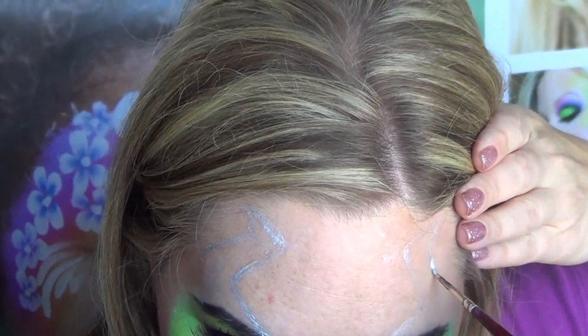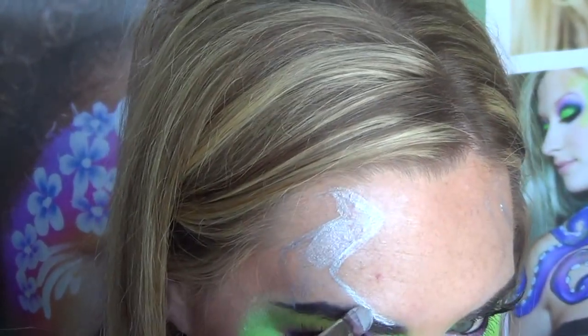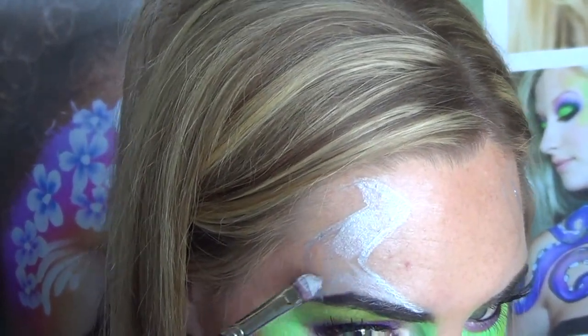Now just mimic that shape on the other side, but make sure it gets wider as you go down, and switch to a larger brush to fill in the shape.